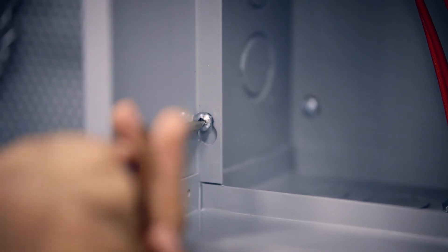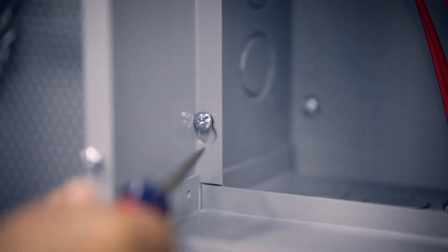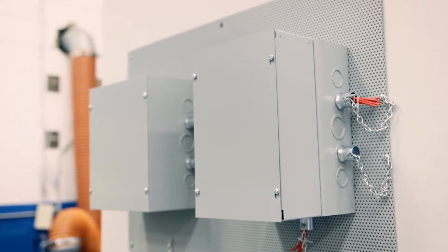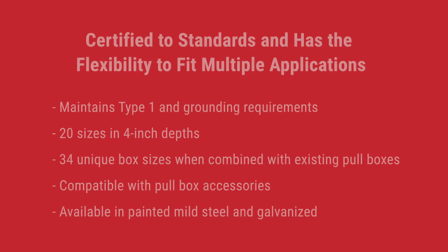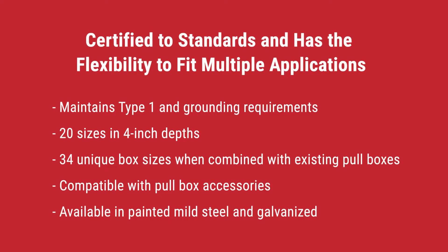Installation is easy with common hardware and a matching screw hole pattern. Adding a Hoffman pull box extender cuts the total installation time in half. It is certified to standards and has the flexibility to fit multiple applications, maintaining Type 1 and grounding requirements. Available in 20 sizes in 4-inch depths and 34 unique box sizes when combined with existing pull boxes.